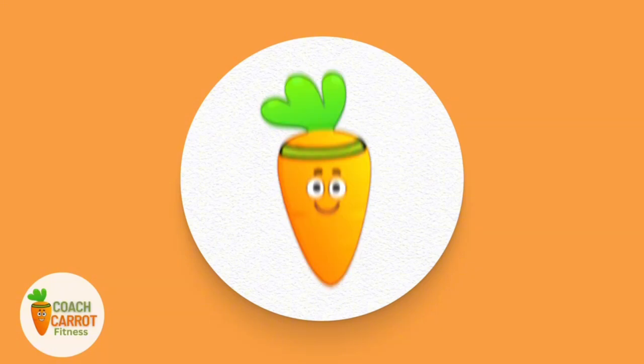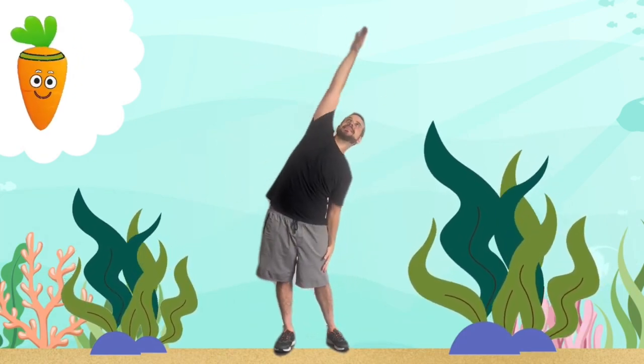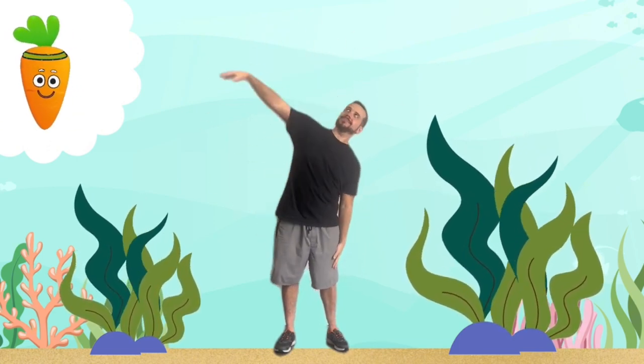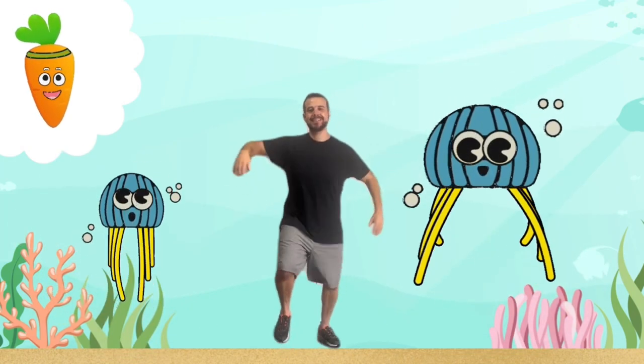Next up, under the sea workout. Imagine you're a piece of seaweed floating and swaying gently in the water. Now let's do some jellyfish jiggles. Float around gently, letting your arms and legs jiggle like a jellyfish's tentacles.